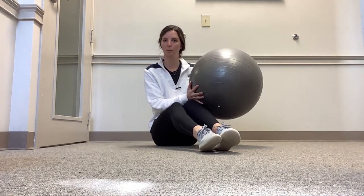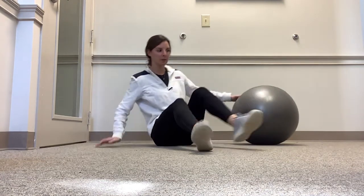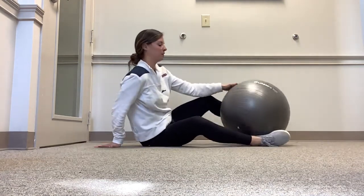Side plank with an emphasis on hip adduction. To begin, you're going to have a smaller ball. You're going to get into a side plank position with the ball in between your feet.